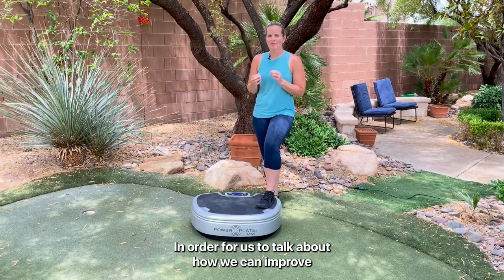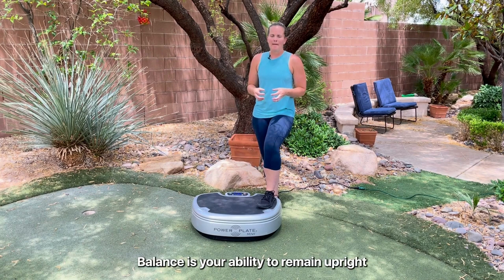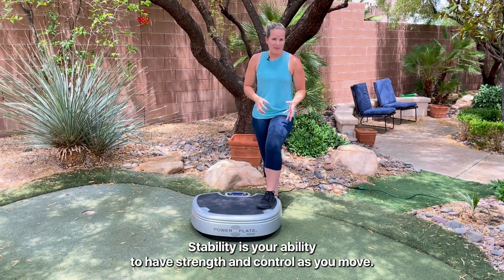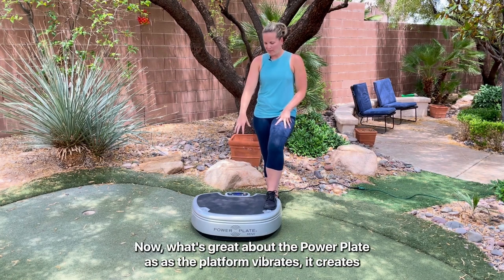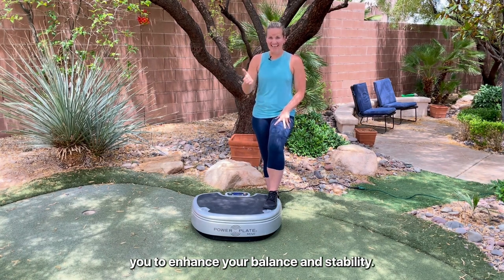In order for us to talk about how we can improve balance and stability, it's first important that we define them. Balance is your ability to remain upright as your center of gravity changes over your base of support. Stability is your ability to have strength and control as you move. What's great about the Power Plate is that as the platform vibrates, it creates micro moments of instability and helps you to enhance your balance and stability.